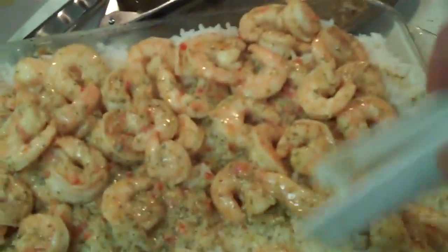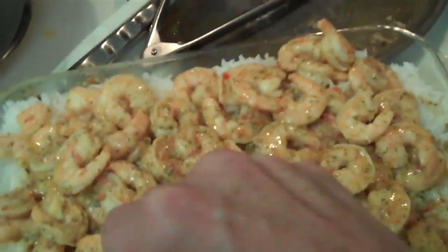Oh, that looks like a good dish, doesn't it? Scampi and rice. You've got your carbohydrates and your protein and your oils. You could probably get by with this, but we're going to make some salad.